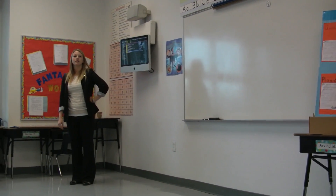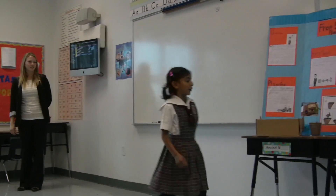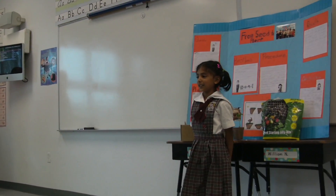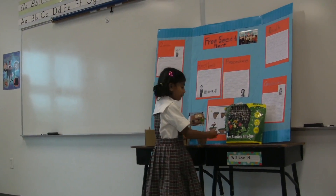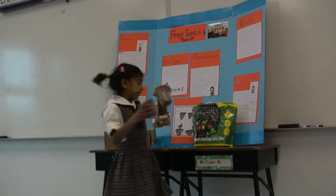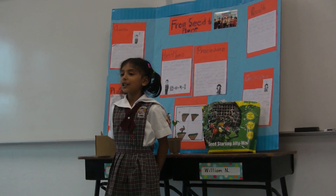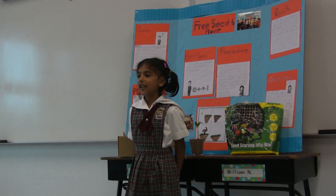Research is the part that's next — it helps our ideas grow. The materials we need are two lima beans, two pots to put the soil in. We also need water, air, and sunlight.